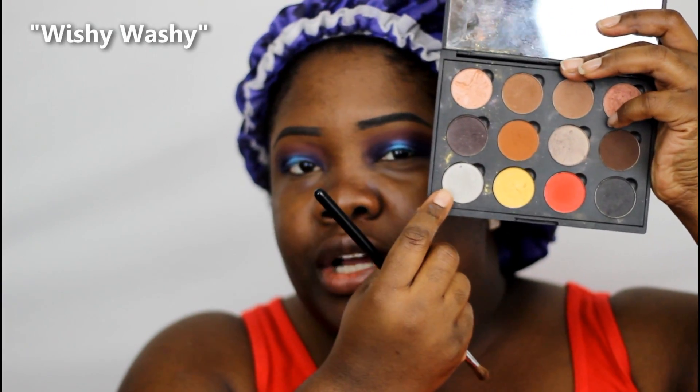For my brow bone highlight I'm going to use a color from Coastal Scents called Wishy Washy — kind of a gray-toned color but it looks pretty bright on my skin tone. I'm just going to place it at the highest point of my brow and use this color to blend out what I have there already. Then I'm going to apply our liner — I'm going to use the CoverGirl Intensify Me liner.